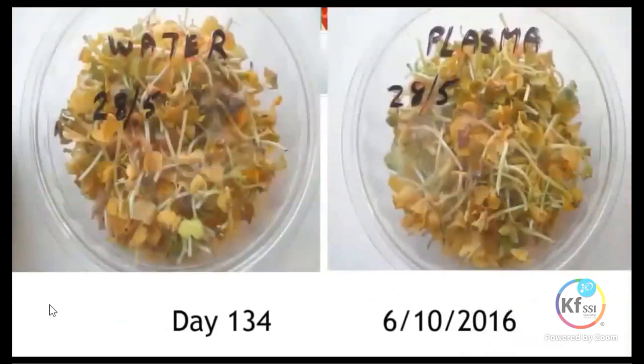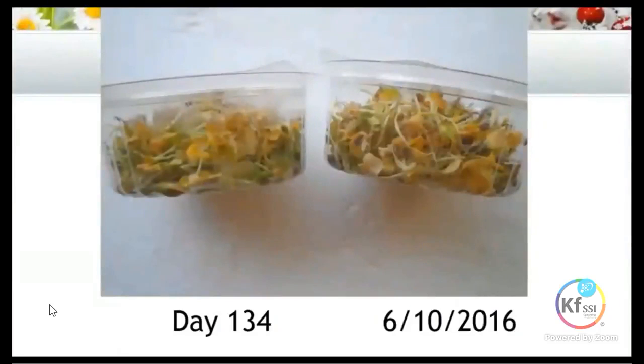Then we went all the way to day 134. Here you can see it had completely gone yellow with just bits of green remaining. But still no rotting happening — there was still no smell coming off the radish whatsoever. In a side view of the punnets, you can see none of it had sunk to the bottom. Generally that's what happens: it all sinks to the bottom, turns into a liquid, and just rots. But this was still quite firm and spongy, taking up all the space in the container.